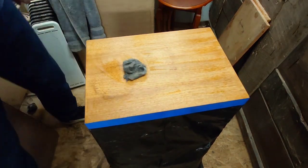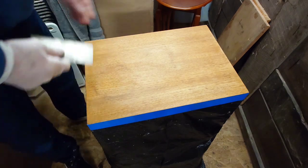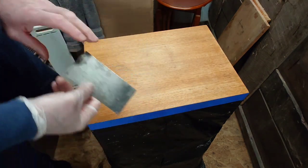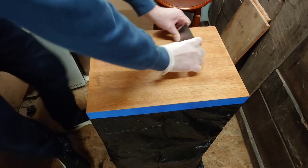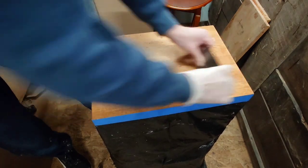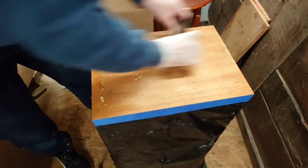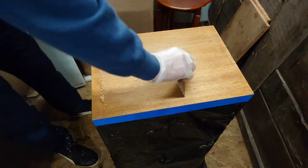I've stripped off the finish and because there are some marks in the top, I'm going to use a cabinet scraper — just a flat bit of metal. You sand the edge of it and make a burr on the edge, and then you can just gradually shave off a very fine piece of the surface there to get any extra marks out before we do any sanding.